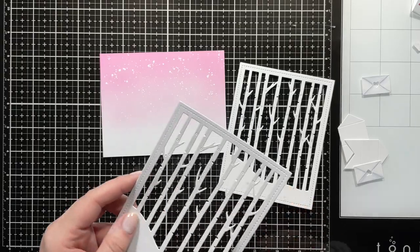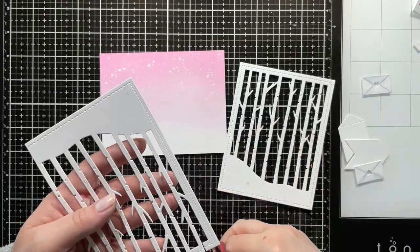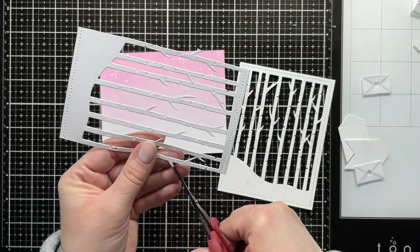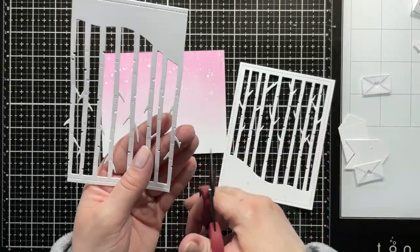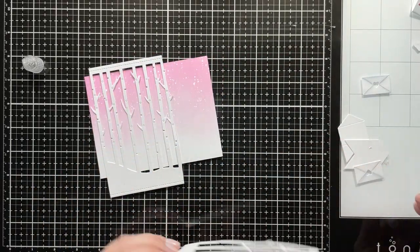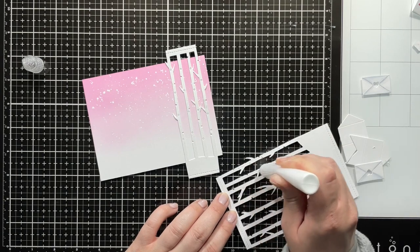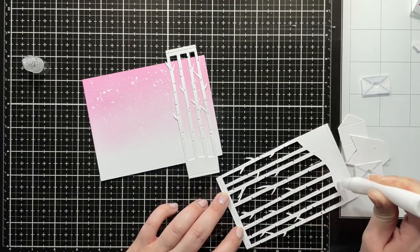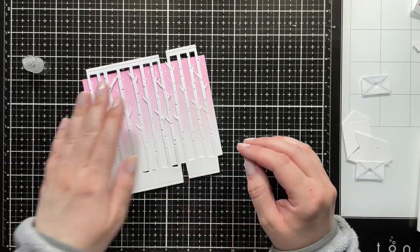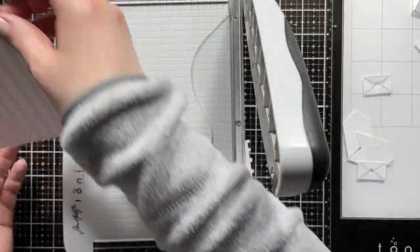Now it's time to trim down my Winter Forest Cover. I'm using scissors to cut apart the background, leaving the top and bottom part attached so I have an easier time adhering the trees. I like the spacing as-is so I just cut them down to size, and I'm using liquid glue to adhere them to my panel, lining it up and making sure the edge overhangs on both sides, then using my trimmer to cut off any excess.